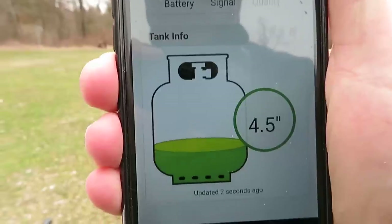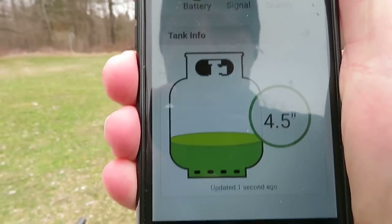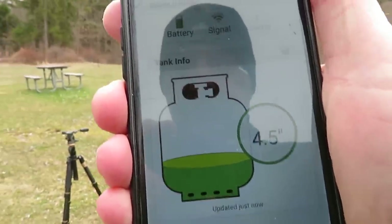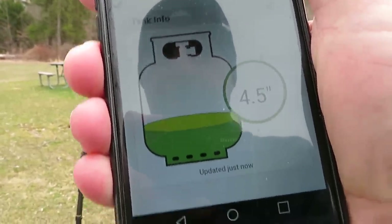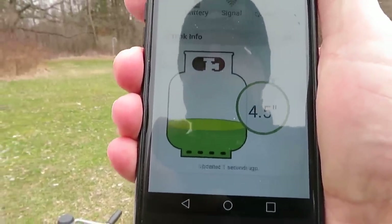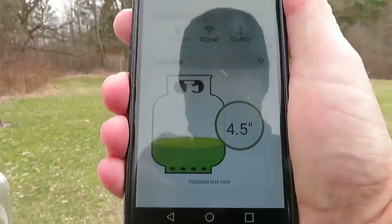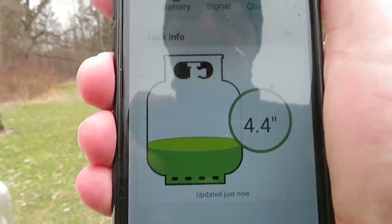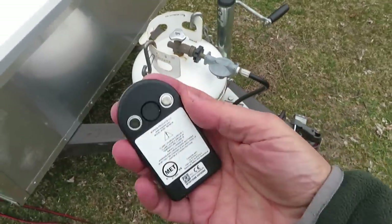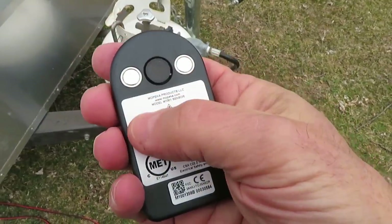Rather than use the percentage full and all that, I talked to the company — they were very helpful, I got a guy on the phone immediately — and he told me just use the inches of propane. You can use this on a horizontal tank because it's showing you the inches of propane. I'm still experimenting with it. It seems to be working quite well, no problems. I ran out of propane when it said I had propane, but I've cross-checked it with hot water and it seems accurate. The two magnets hold it onto the tank and this little spot in the middle is where it does the reading.